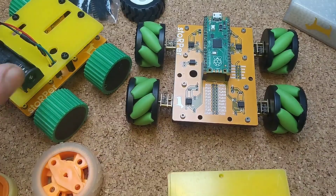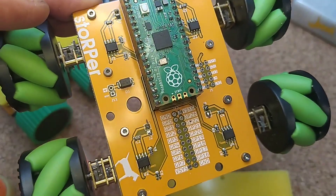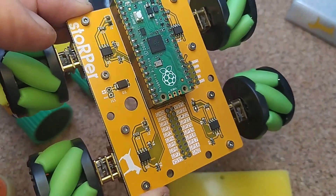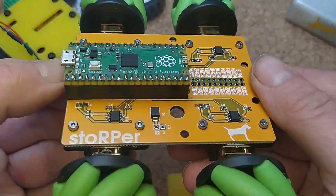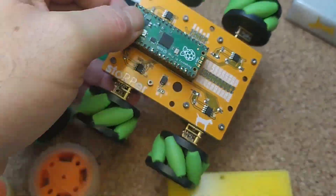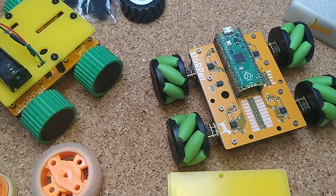I'm really interested to see what people make with it — I've really enjoyed making Stopper. There are about 40 available in the first run, so check out my Tindie link. Do something cool with it and let me know on Twitter or Mastodon. Thanks very much for watching, take care, bye!